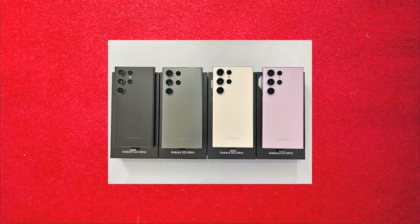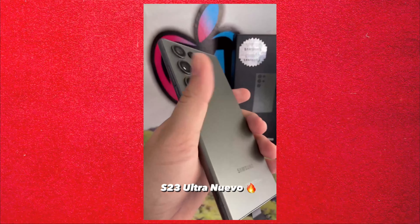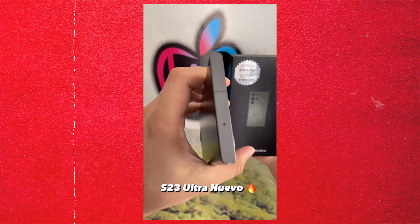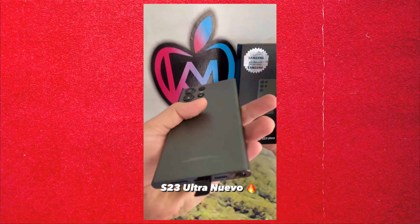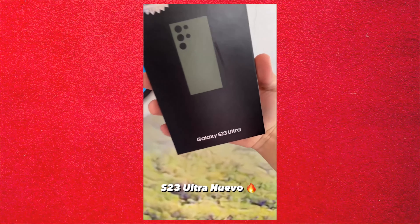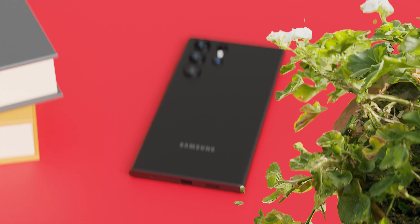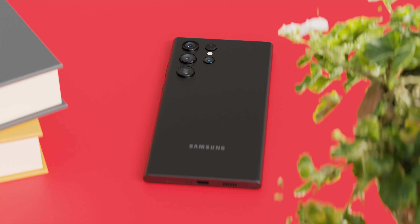Here is the official unboxing and colors of the Samsung Galaxy S23 series. In terms of physical design, we can see there is a flat side on the frame, and the camera lenses are a little bit bigger than last year's S22 Ultra. These are the main changes in the S23 Ultra, improving grip, hand feel, and camera quality.